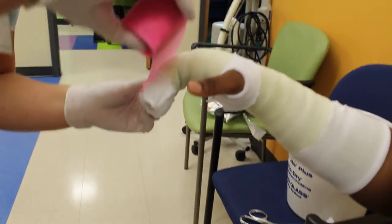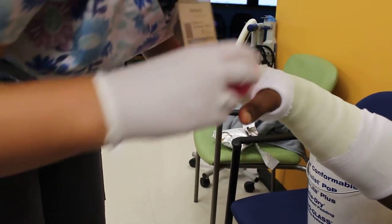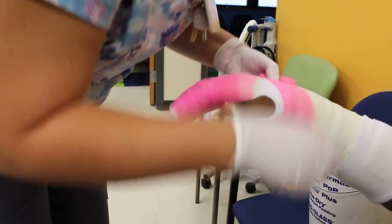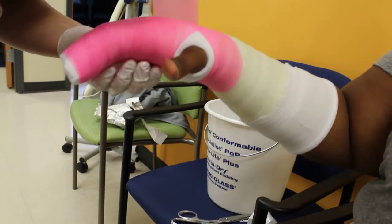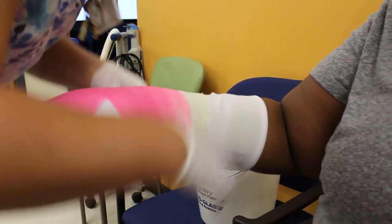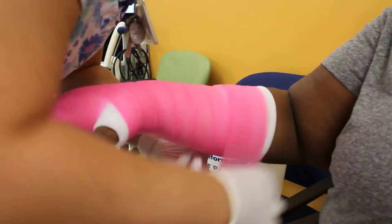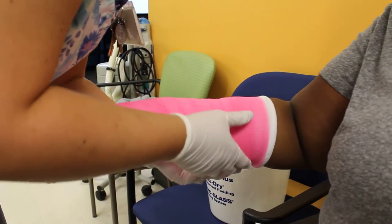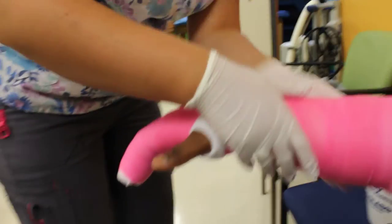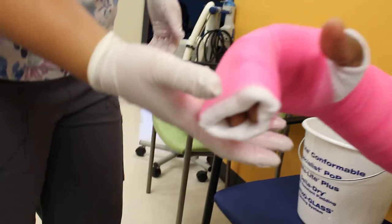Just as before, we're going to start at the fingertips, go over twice, and overlap by half. I like to go over the knuckles just one more time, then overlap by half again. I'm going to hold it there and let it dry — one, two, three, four. All right.